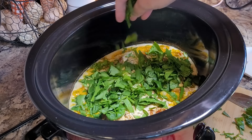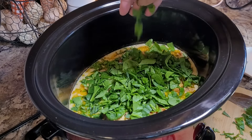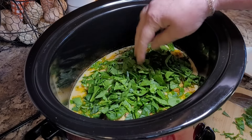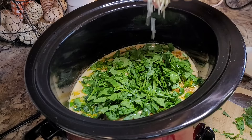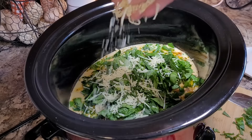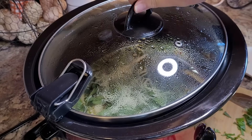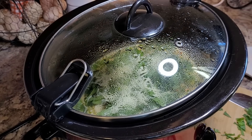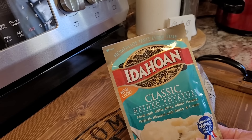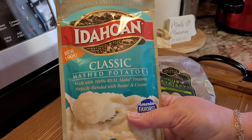It's been about three hours and my chicken is done. Now I'm just going to throw about a cup of spinach on top — maybe a little more, I can't help myself. I also like to sprinkle just a little bit of parmesan cheese and just a little bit more mozzarella right over the top. Put the lid back on and let this sit for about 30 minutes until that spinach is wilted.